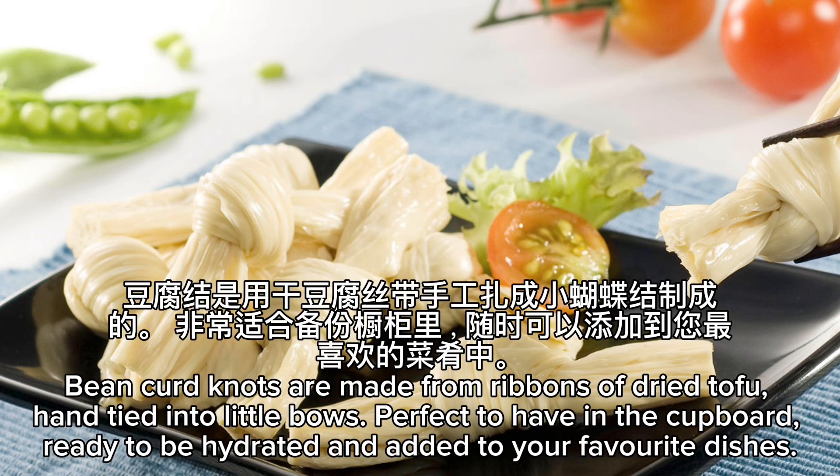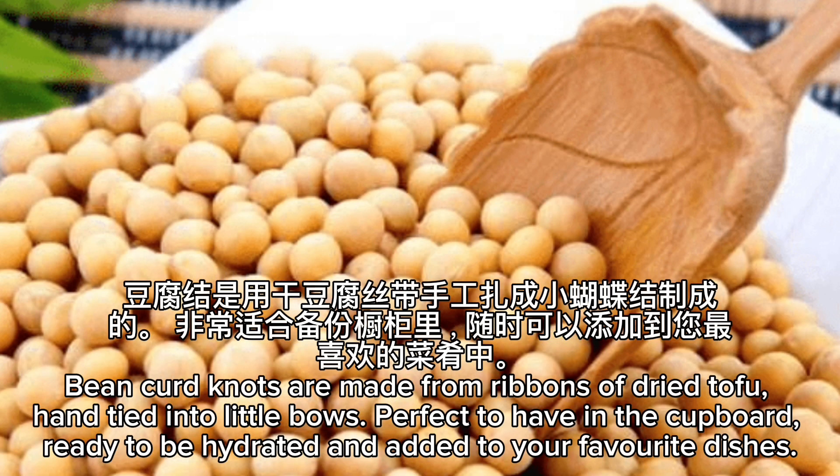Bean curd knots are made from ribbons of dried tofu, hand tied into little bows. Perfect to have in the cupboard, ready to be hydrated and added to your favorite dishes.